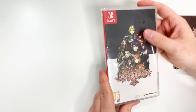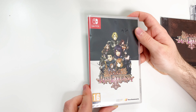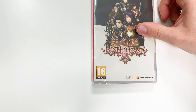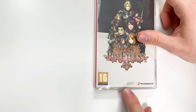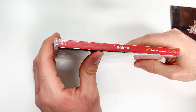I guess we'll start with the game so we have a better idea of what we're actually looking at. Here's the game Rise Eterna for the Nintendo Switch, and you can see the characters right here. Down below it has a PEGI rating of 16, and it's a Forever Entertainment title — Forever Limited, I should say — Forever Entertainment and Forever Limited.